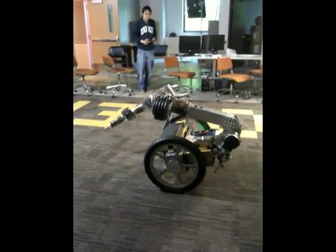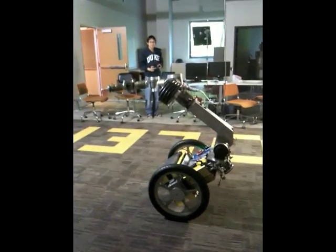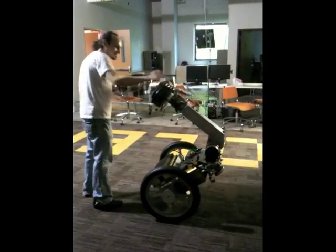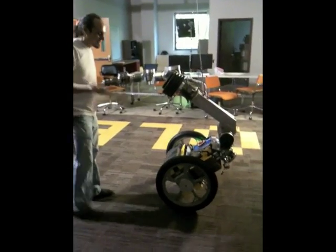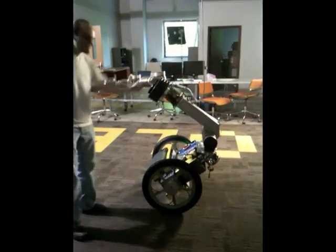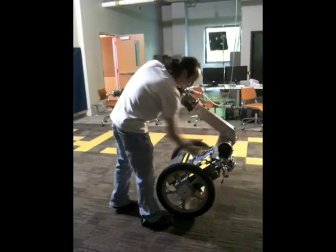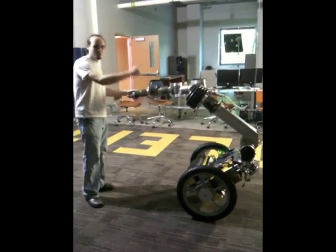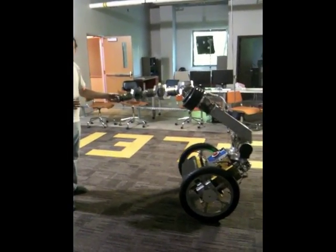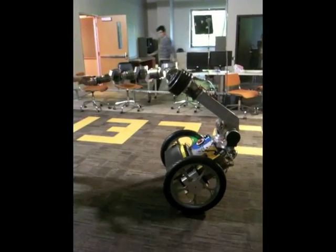He just transitioned on his own from statically stable to dynamically stable. What dynamically stable means is that it's actually quite stable standing. You'd think that it's actually supported by something, but it's not — these are wheels. So this is kind of like a Segway. The difference is he has this articulated joint and articulation here, and he can move all these joints and still maintain dynamic balance. That's the exciting thing — he can use his whole body to interact with the world.